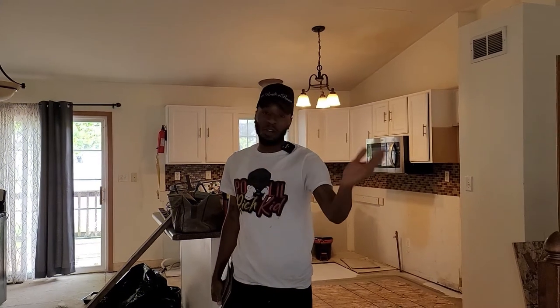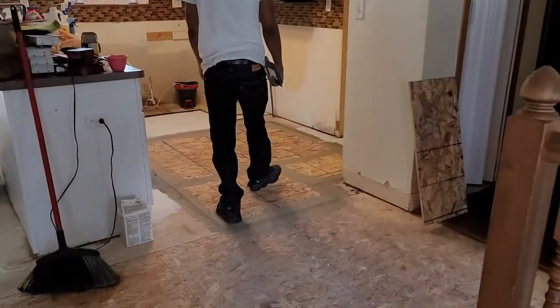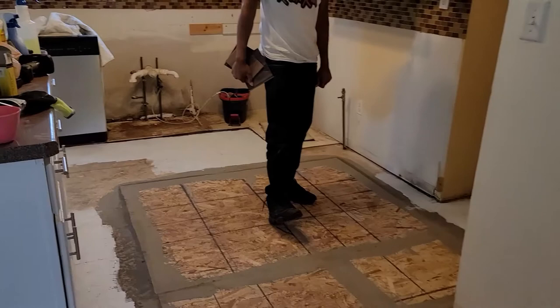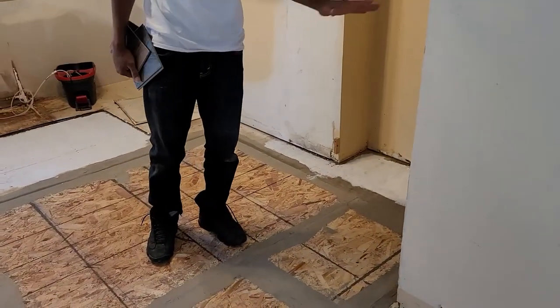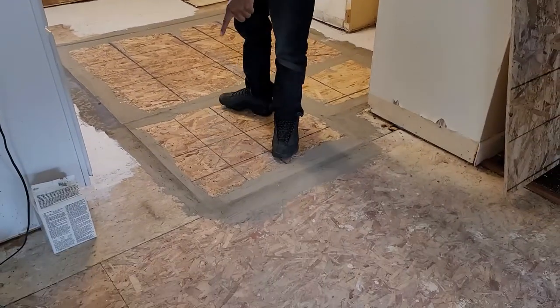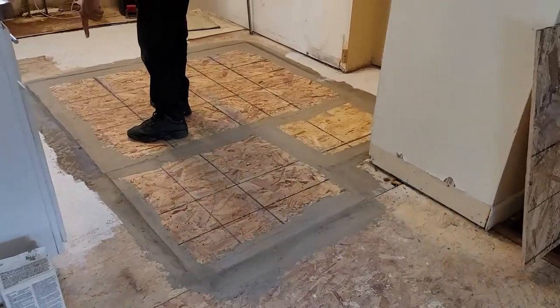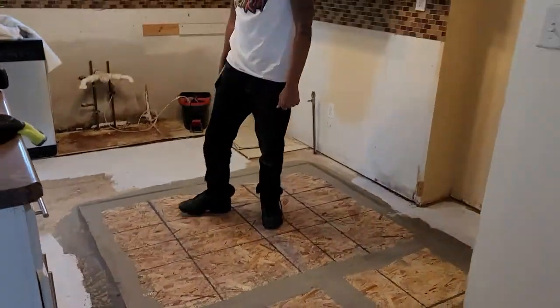It's been a long day. We put a layer on here to even the floor out because some parts were higher than others — we put our first layer on. Some areas are still not dry, as you can see right here — this is still wet. So we want to wait until it's completely dry before we put another layer on.